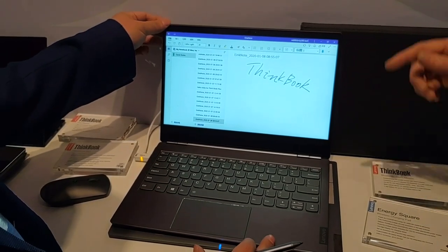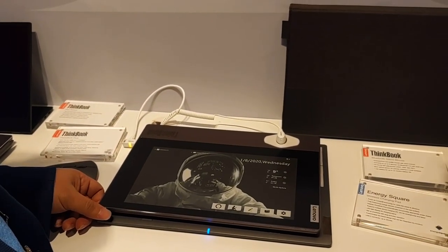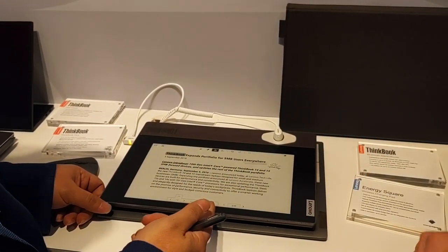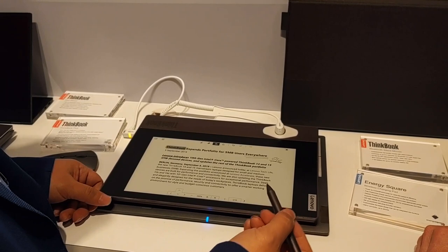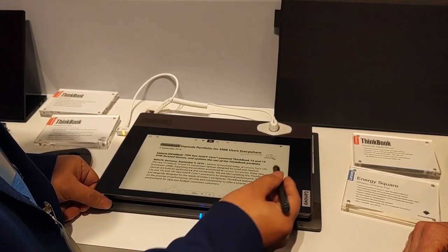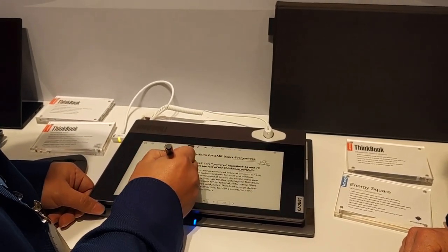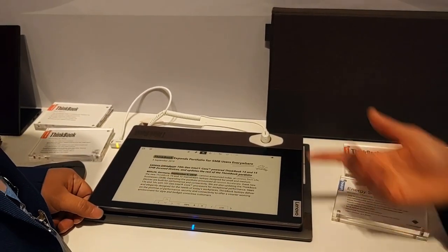We have two ways to review documents. One is a built-in application — double click the button and it will launch the e-reader. The e-reader supports PDF, TXT, and also EPUB. A very interesting thing for the PDF is we can do remarks on it, and you can also do highlights — for example, highlight the date.